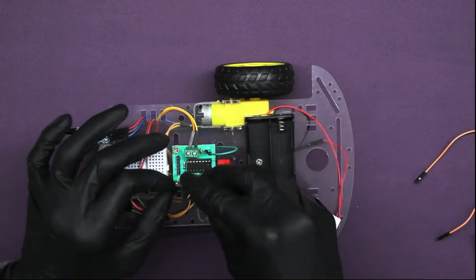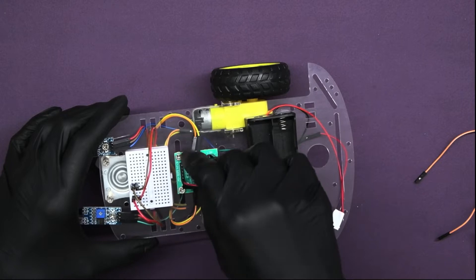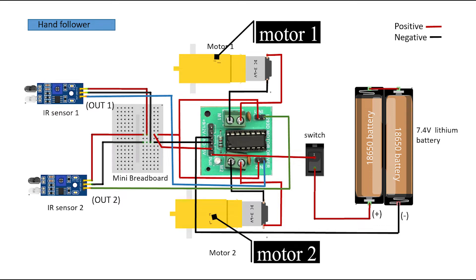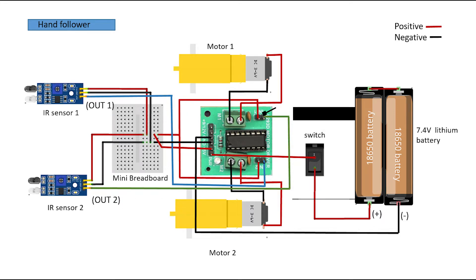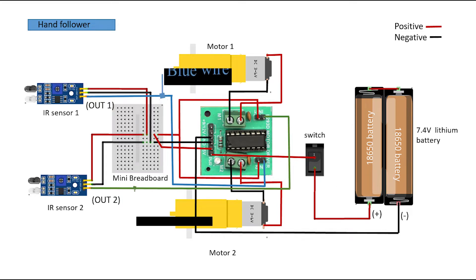Connect the battery to the motor driver. Now let's understand the circuit. Motor 1 and motor 2 are connected to the output terminal on the motor driver. The output 1 and output 2 of the IR sensors are connected to input 2 and input 1 of the motor driver respectively, as shown by the blue and green wires in the diagram.